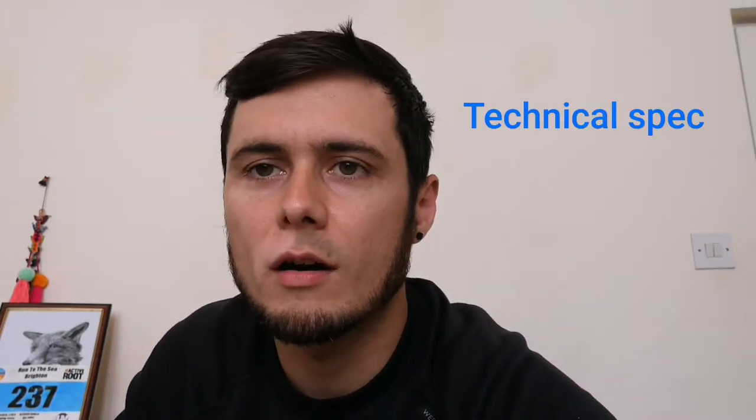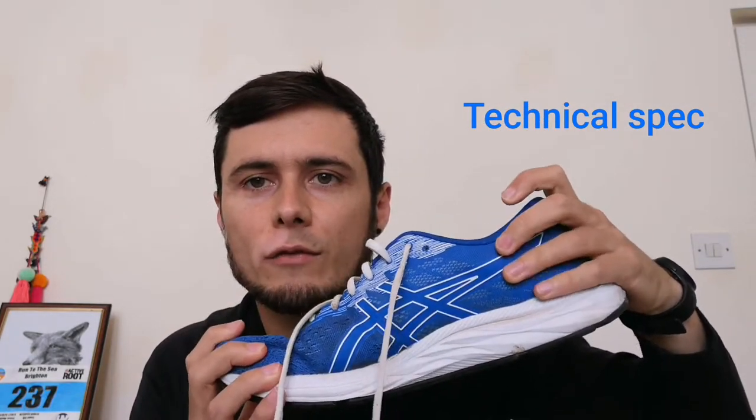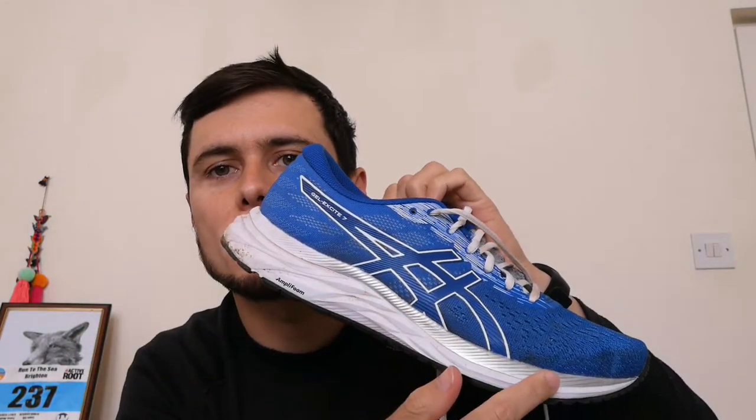I've run about 200 miles in my ASICS Gel Excite 7 and I just wanted to share my reflections on how they've been and how they've held up in those 200 miles. Just a few technical bits to start with. They are a road shoe, mainly made for road running. The heel drop is 8 millimeters — that's the drop between the heel and the toe. They're 284 grams, pretty light, and the cushioning is described as neutral. They've also got ASICS Amplifoam technology in the sole.